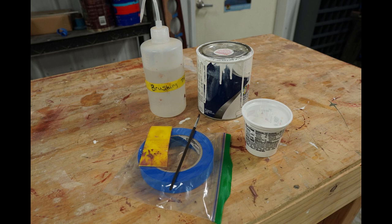These are some of the supplies that you're going to need. You're going to need some brushing thinner, obviously white paint or whatever color your deck stripes are, some tape, an artist brush, a little container, and then a scraper to burnish down.